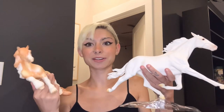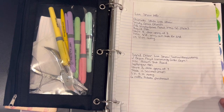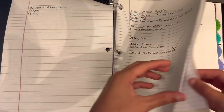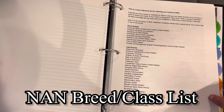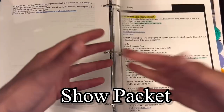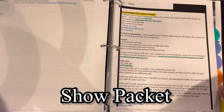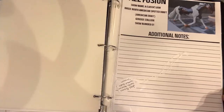I have these two models that I got at Briarfest that I'm going to be taking to my show with me. Right now I need to get photos of all of them, print them, get them in my binder, choose a breed and class list, and do all that stuff. I have this binder where I keep pretty much all my information about showing — it has all my shows coming up, if I already paid for them, where they are, what time, what I need to bring, and I also have a printed-out version of the NAN breed list, which I think is very important to have, and the packets for all the shows I'm going to.